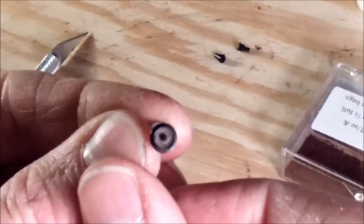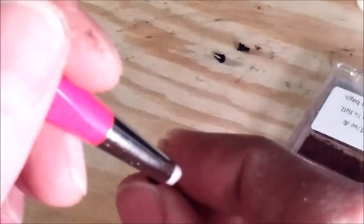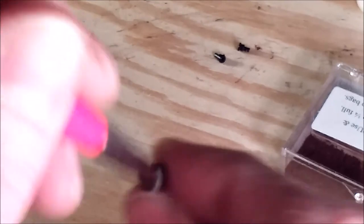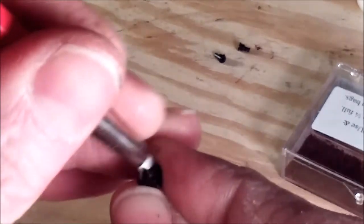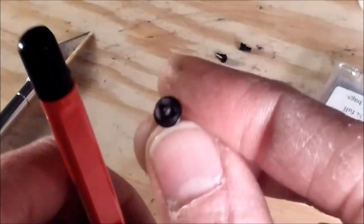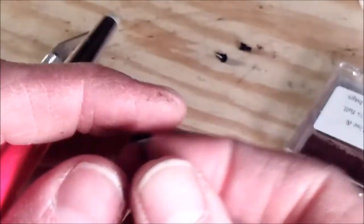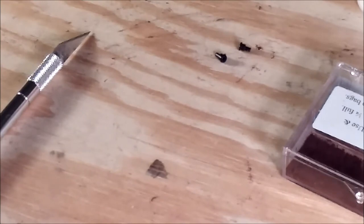See that — it needs to be burnished. I'll take the burnishing tool and soften that up a little bit. Then I'll get all of these painted and show you what that looks like.